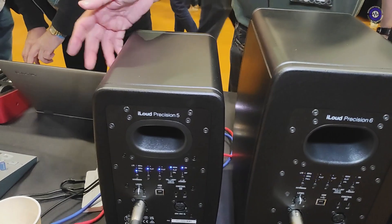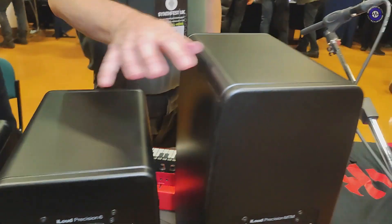Are these in the country now? Do you know what the prices are? These are just arriving in the country. Retail prices are around £899, £999, and £1299 — that's per speaker. So they're a serious investment, but you get a lot of power with them.